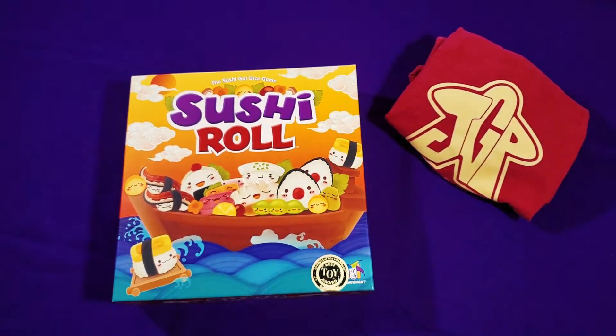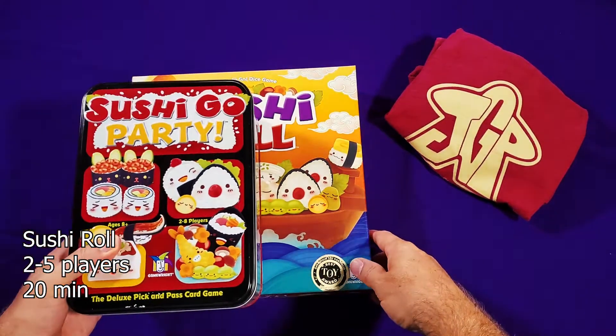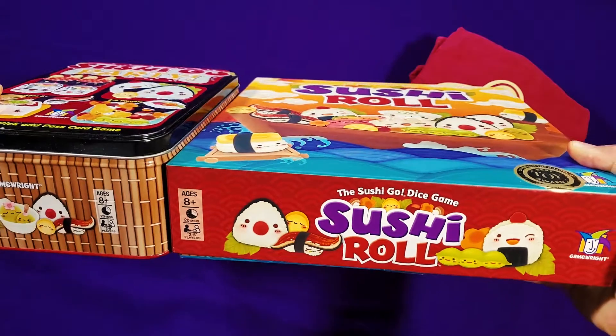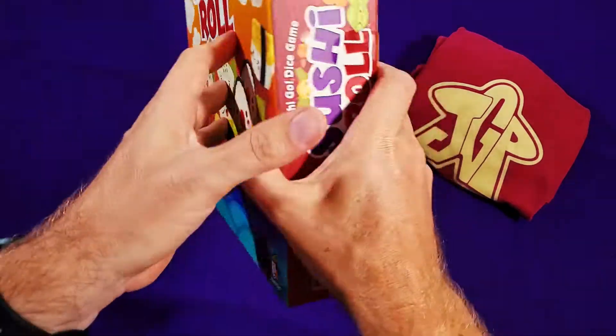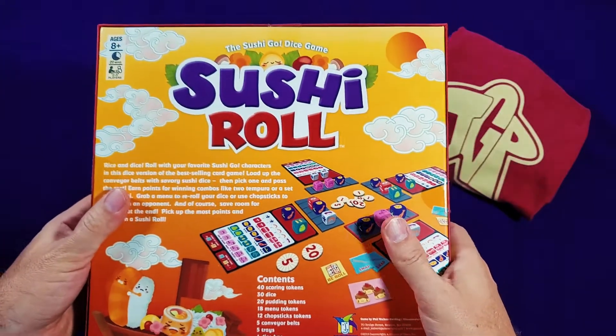So I have to say, when I got this game, I was a little surprised at how big it is. For reference, here's Sushi Go. You can see that this is quite a bit bigger than that, although it's not quite as tall, and this is a tin where this is just a cardboard box. This is from Game Right, and it's by Phil Walker-Harding, the same designer as Sushi Go.